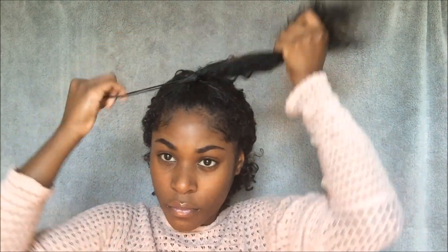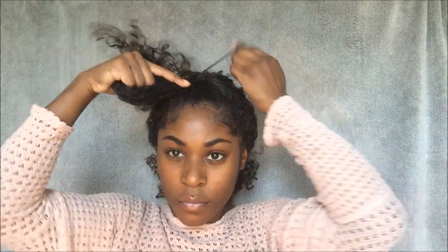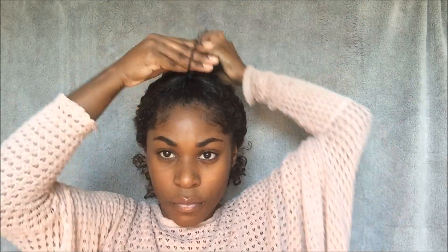For the third style I'm going to start off by sectioning off my hair, and then I'm going to put the top section in a ponytail. Now I'm going to take down the back and you have a half up half down hairstyle.